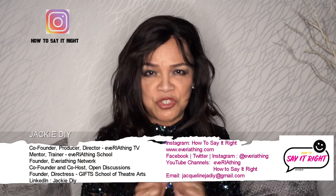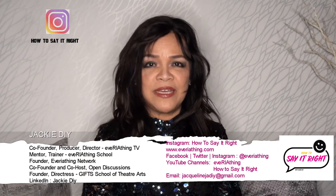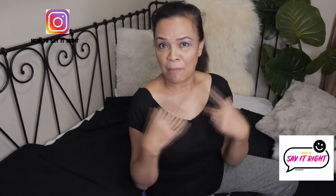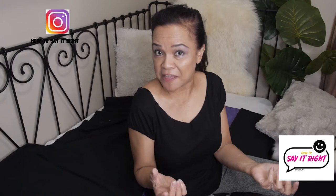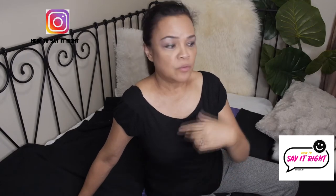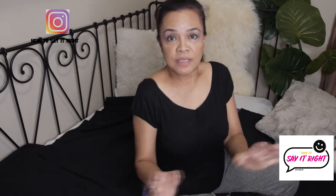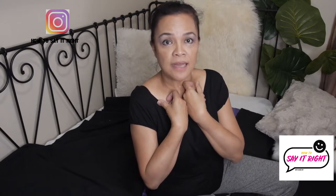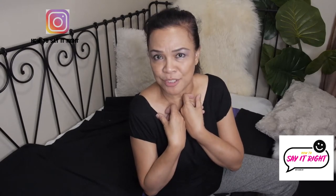Today, I thought I was going to share a tutorial because for Halloween, I wanted to be Ursula. Hi guys, guess what we're doing today? I know my channel is about how to say things right, but it's Halloween, and my family is big on Halloween. When my kids were growing up, they loved dressing up, they loved Halloween, and so I became involved, and now I myself like to dress up for Halloween.